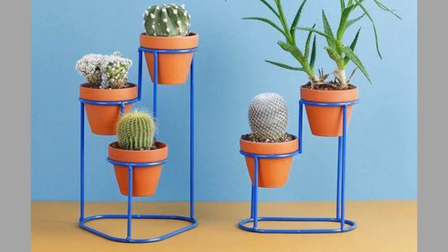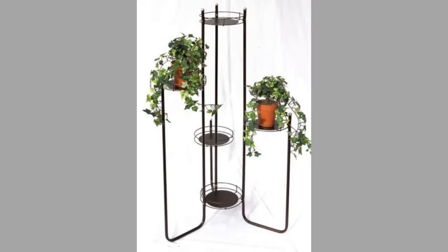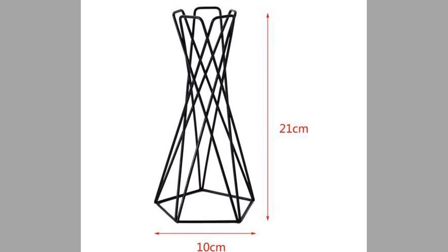Vases are often decorated and they are often used to hold cut flowers. Vases come in different sizes to support whatever flower it is holding or keeping in place.